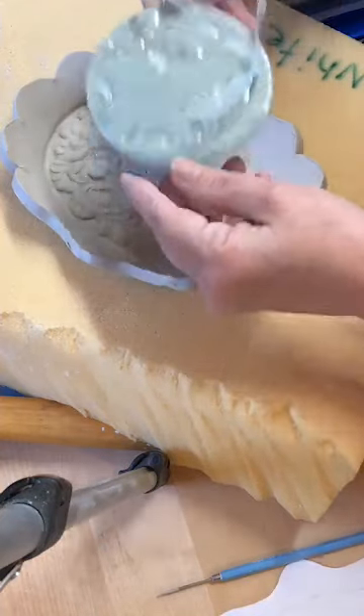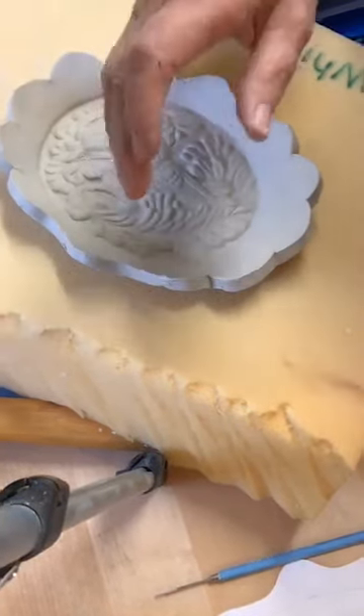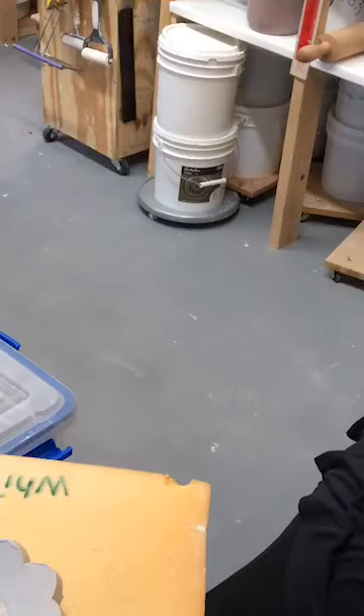I hope that was helpful! Does anybody have any questions? Let me show you some other pieces the last couple of minutes — pieces I made where I've used these texture plates, just to give you some other ideas of how they can be used.